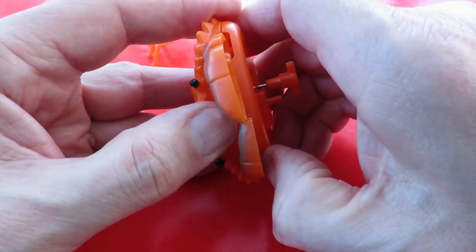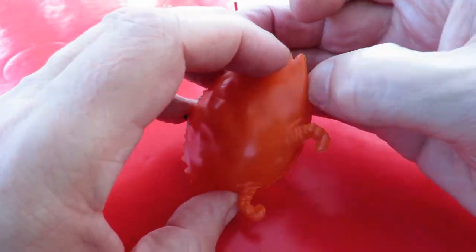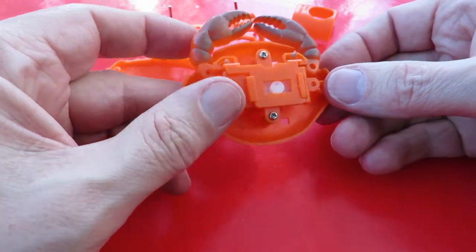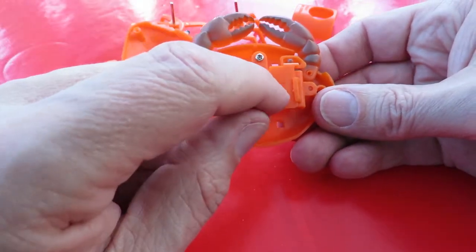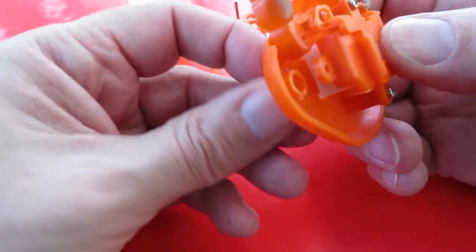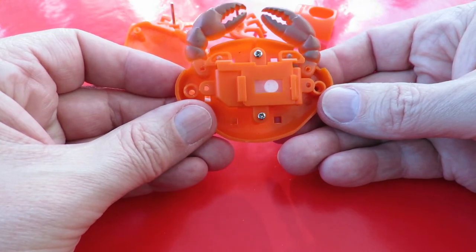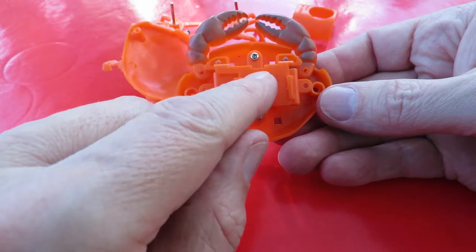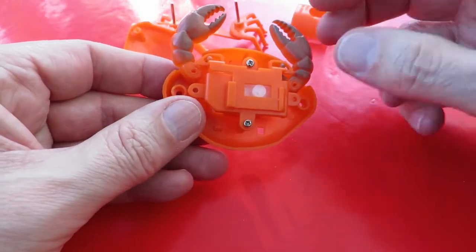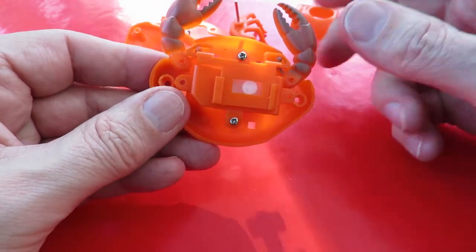Is that going to come apart? It doesn't seem to be glued. It's just those pillars going to those holes. So at this side we can see another cam. Let's make it turn and see what it does. It's sliding this plastic piece up and down — that's got slots that direction, which makes the crab pinchers go in and out.